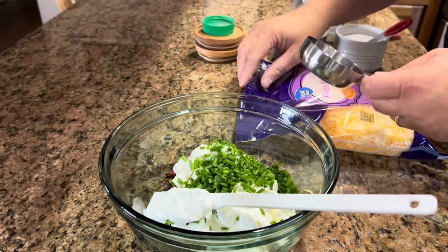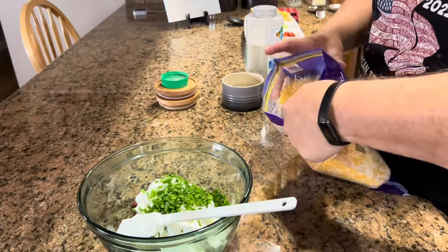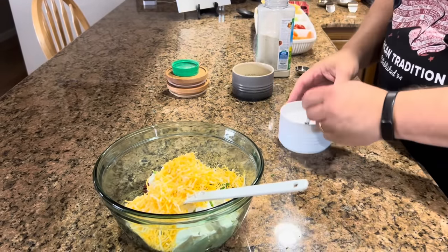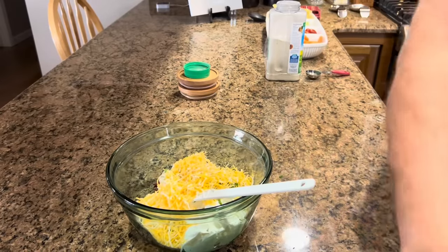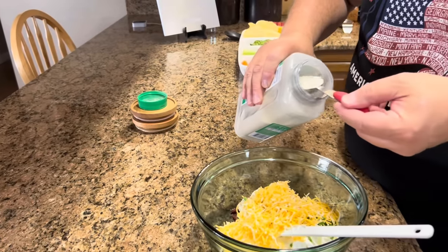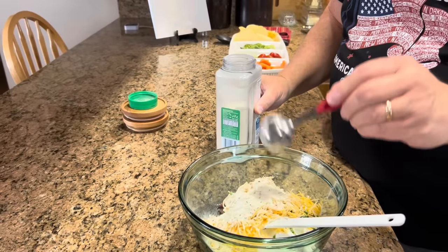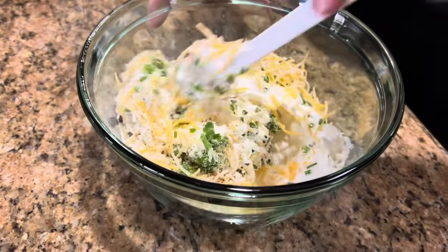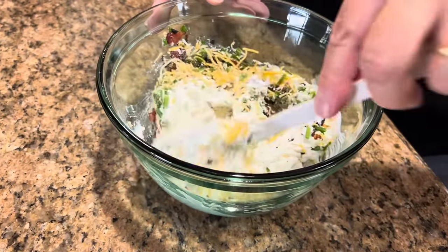Next we add half a cup of cheese, then some salt and pepper — just a pinch of each. Finally, our ranch dressing mix: one tablespoon and two tablespoons. Once you taste it, you can adjust — if you want more ranch you can always add more, and same with the salt and pepper. It's absolutely up to you.